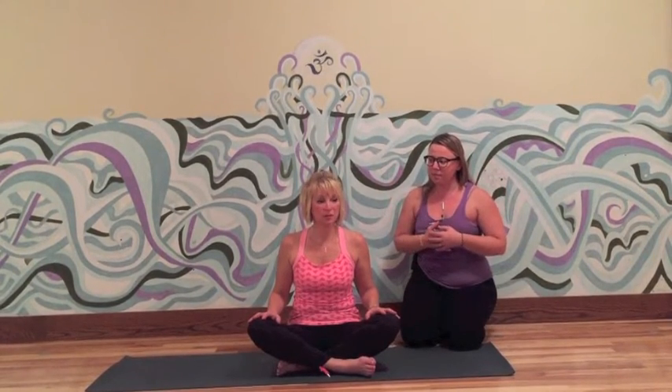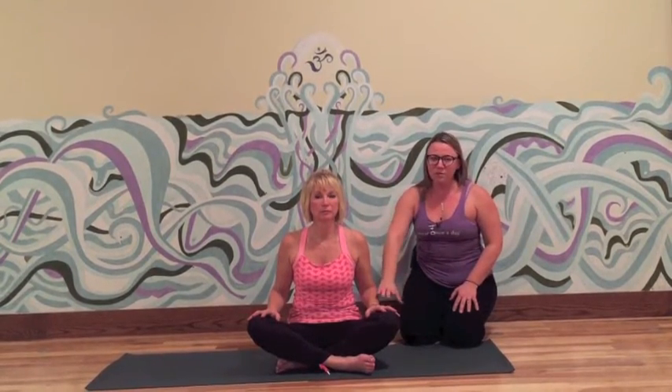You can either just stare at one spot, which we call drishti, or you can gently shut your eyes. What we want to do is kind of shut down the senses so that you're not looking all over — your body is still, your eyes are still. Some people get dizzy or sleepy if they shut their eyes, so staring at one spot, sometimes lighting a candle or having a picture or a spot on the wall gives your eyes something to direct toward. Andrea is choosing to stare at one spot in front of her, her gaze is soft, and she's not straining to see anything.